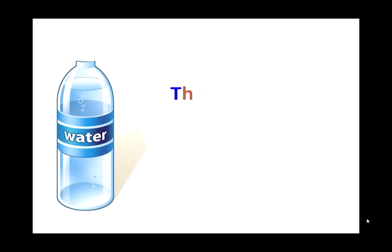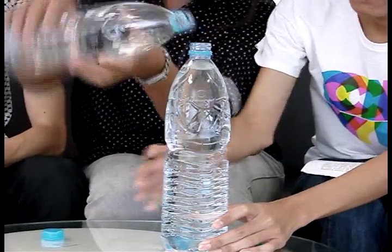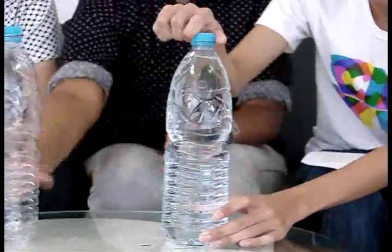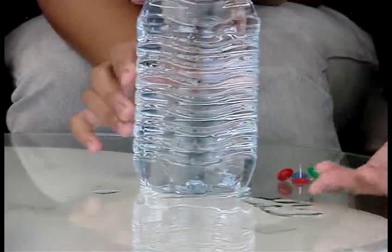But if you uncap the lid, the outside atmospheric pressure pushes downward on the surface of the water and the water does shoot out. If you notice the water comes out a little when you take your finger off the hole, that's because the inside pressure adjusts itself to equal the pressure outside the bottle.